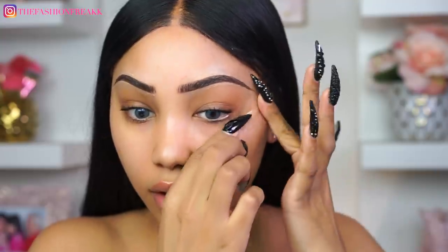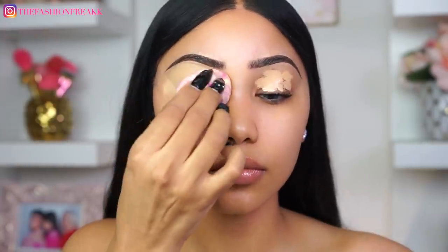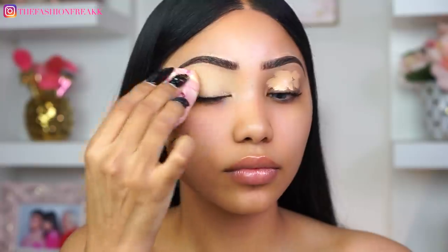The first thing I'm going to be doing is applying some tape to the outer corners of the eyes — this is just going to help us get that super sharp outer V and we're not even going to have to work for it. For concealer and powder today, I'm going to use the one I normally use, which is Tarte Shape Tape in the shade medium. I'm just going to be applying a little bit of that to the lid, blend it out, and then go over it with some powder to really lock that in.